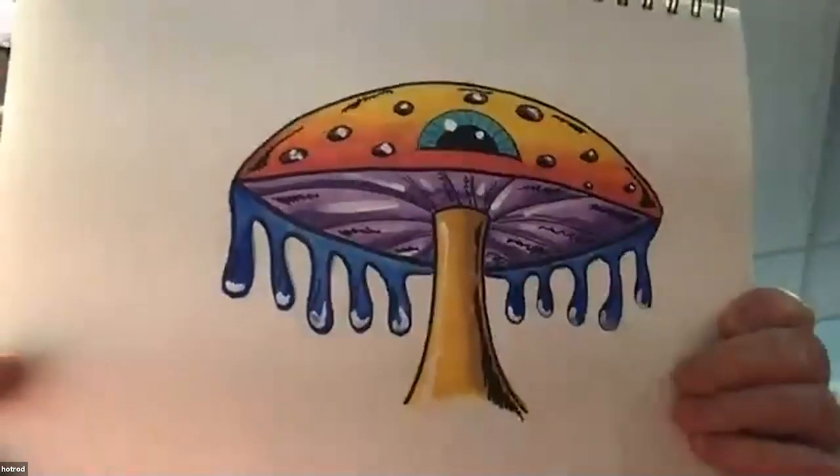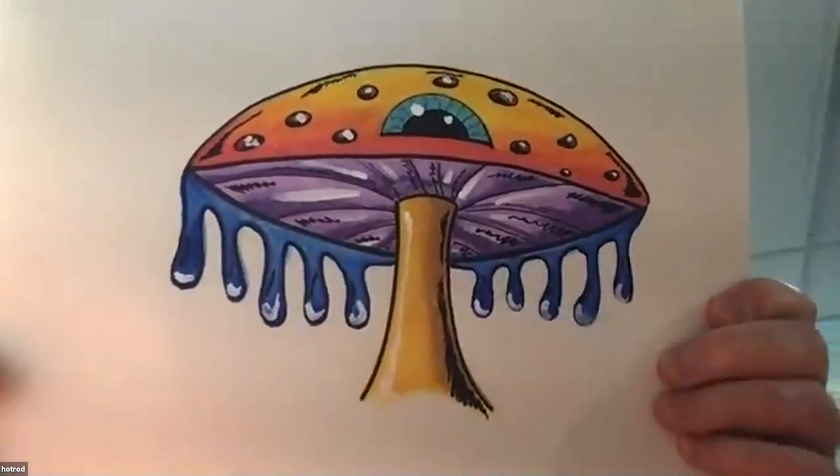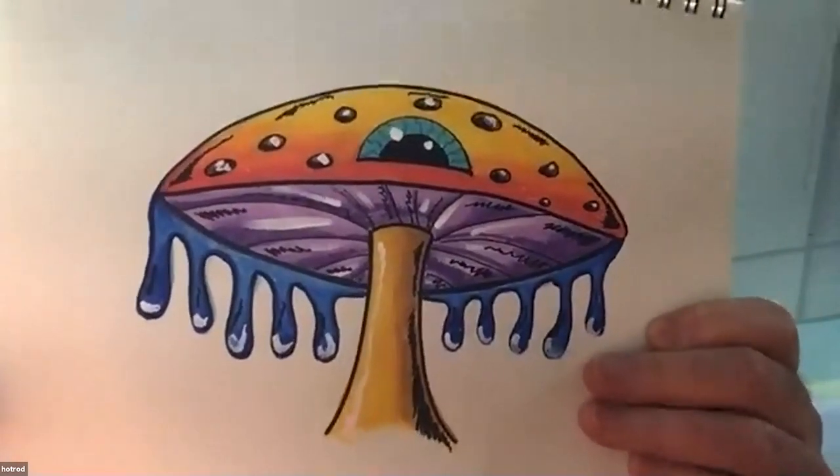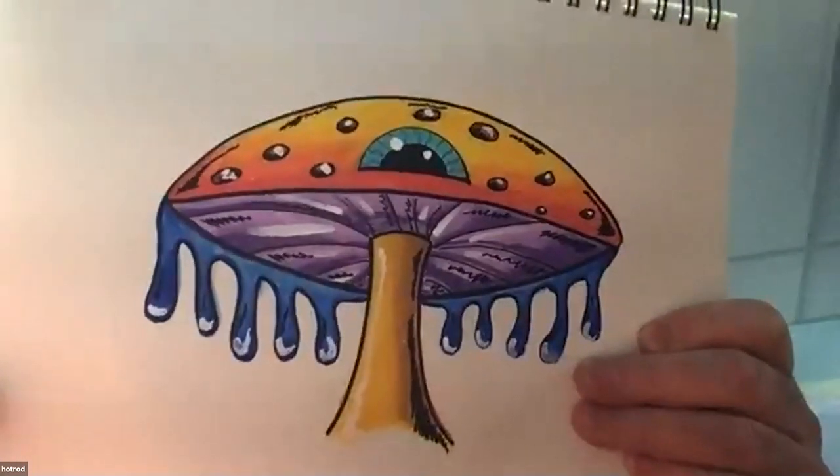Let's go to Hot Rod. He's doing a mushroom today — look at that, it kind of looks like a spaceship! Instead of a car, he's doing a mushroom. That's killer!